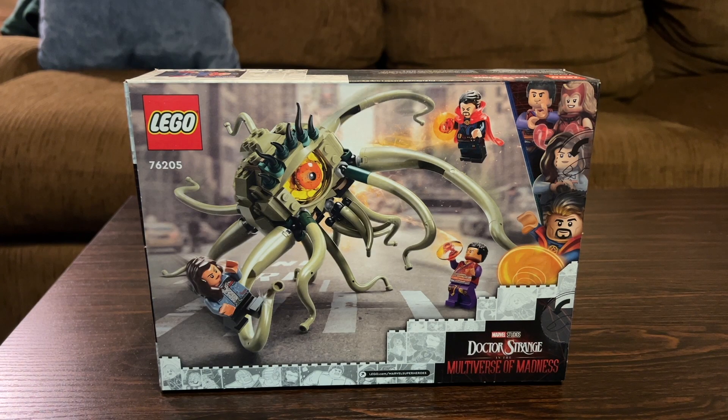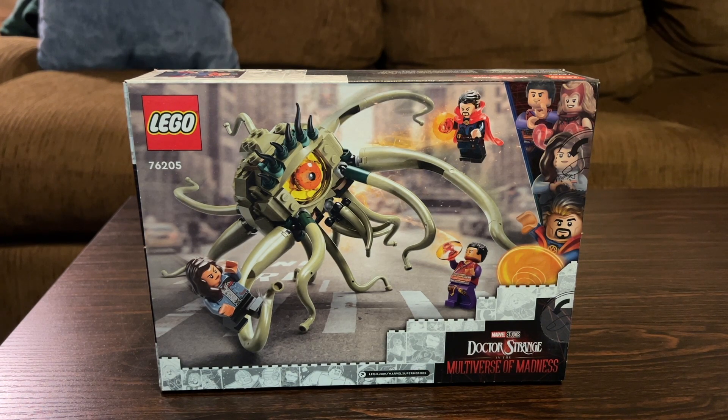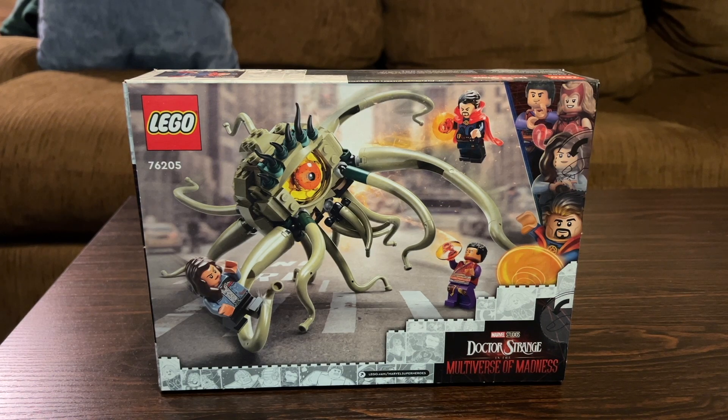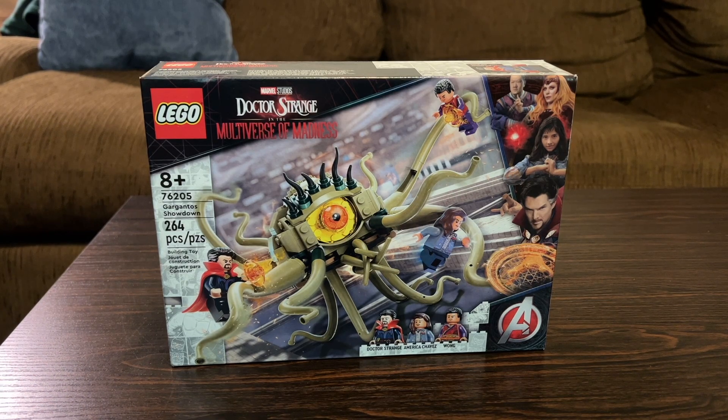On the back of the box you see Gargantos in a slightly different pose with all of his tentacles and tendrils, as well as all of the minifigs fighting him in different positions. You also get the same box art as on the front, but now they're all minifigures. That's going to do it for the box — let's get this thing opened up, built, and reviewed.